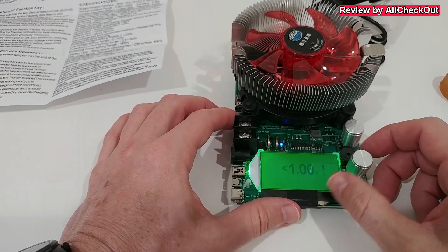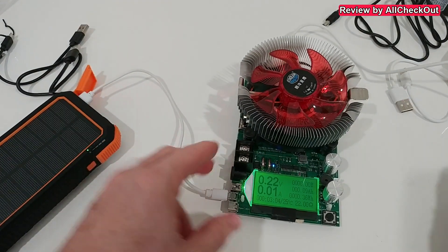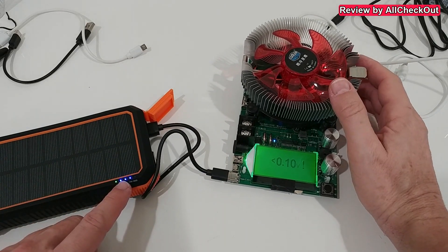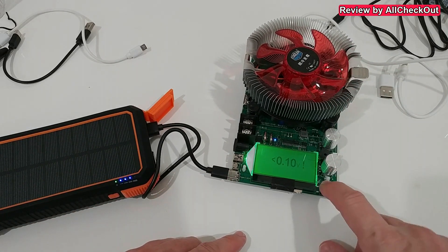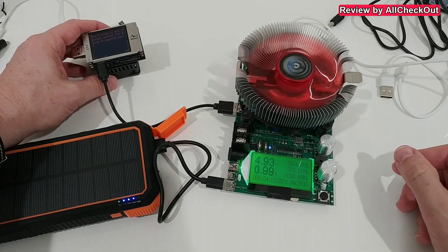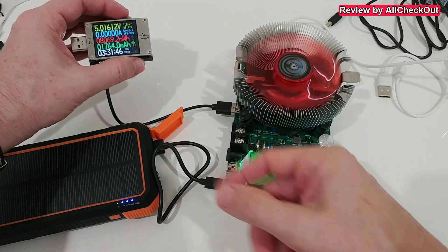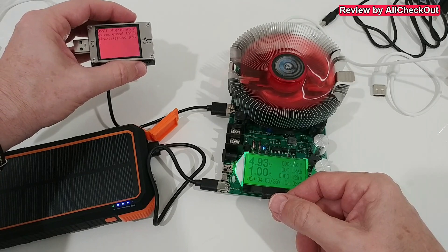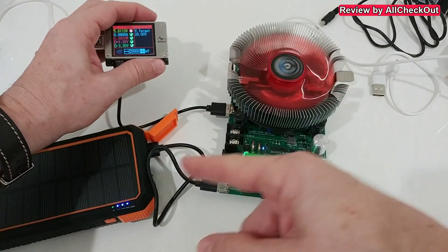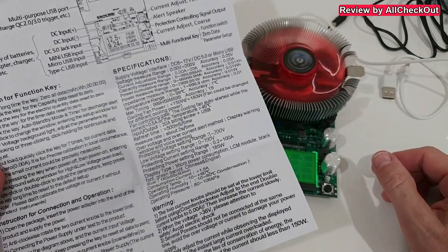We can also set a low voltage cutoff, and the warning definitely seems to work. Importantly, you can power this device via standard micro USB — no need for the dedicated power adapter. However, there's a slight annoyance with the cutoff beeping even when five volts is applied. I also tried to activate Quick Charge trigger mode, but it didn't work — the trigger didn't feed into the system as I expected.